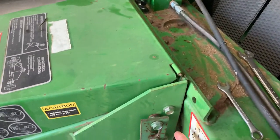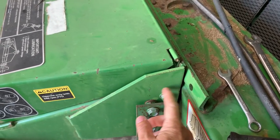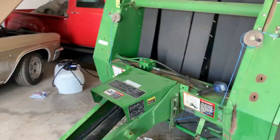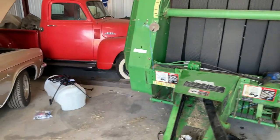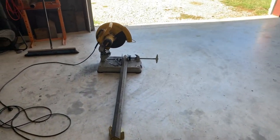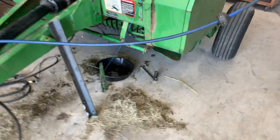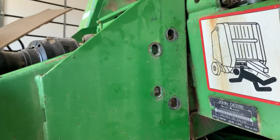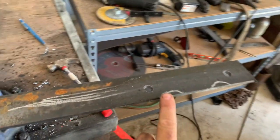That angle iron will fit flush against the metal on the back side. So that's the plan — I don't know how professional it's going to look, but I'm going to get started. Here's where I'm at: I've got the two metal supports cut out, got holes drilled, got some notches cut out for those bolts, and I'm in the process of doing the same over here.